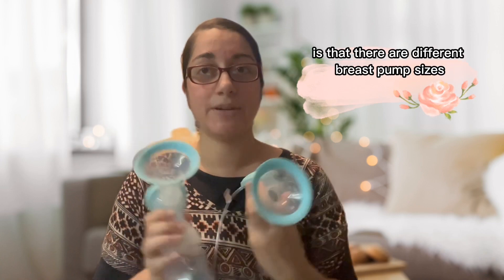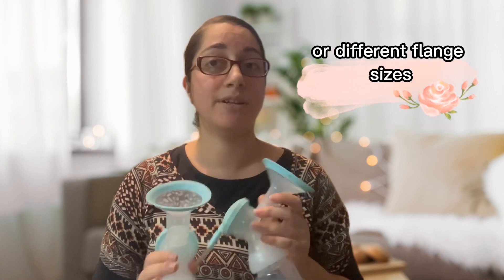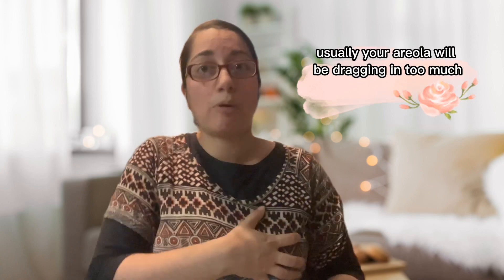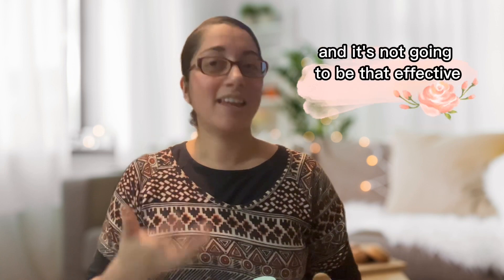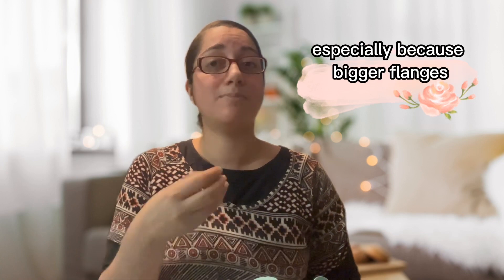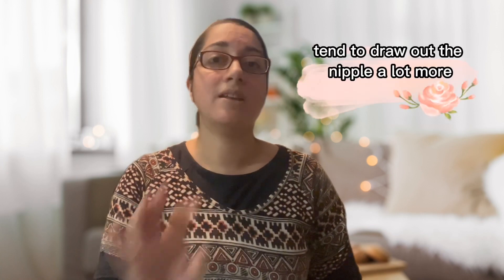One thing that's very important to notice is that there are different breast pump sizes, or different phalange sizes. If you use a size that's too big, usually your areola will be dragging in too much and it's not going to be that effective. It can even cause nipple damage, especially because bigger phalanges tend to drop the nipple a lot more.